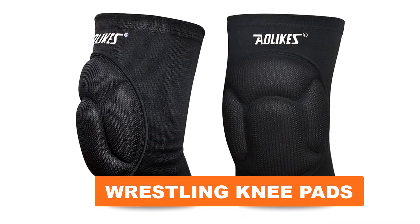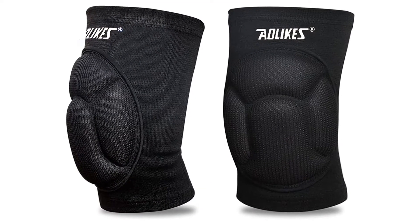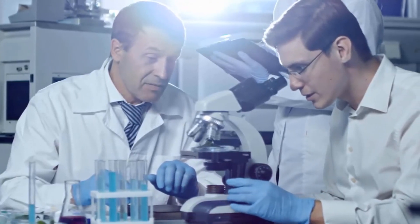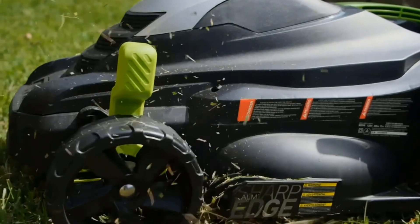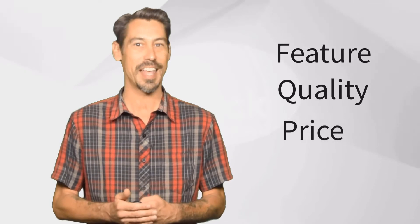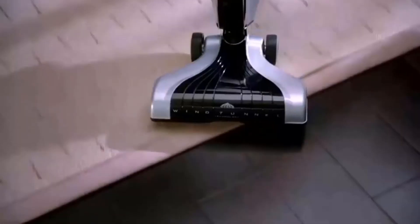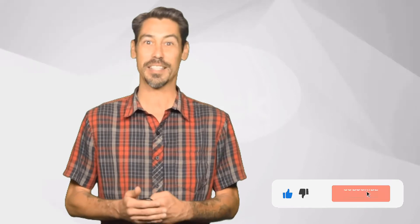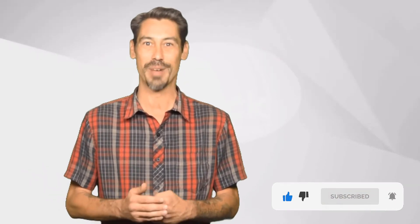Are you looking for the best wrestling knee pad? In this video we will break down the top six wrestling knee pads on the market. We have included links in the description for each product mentioned. Hi, Tools Informer — we're a group of product researchers and testers. We test, analyze, and research new and trending products to create a list of top picks with a buying guide based on features, quality, price, and user feedback.